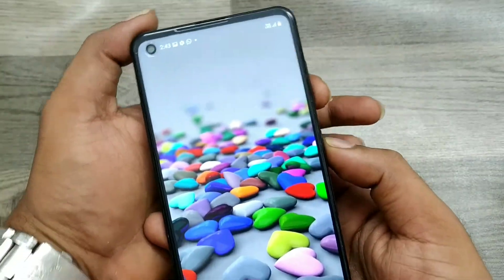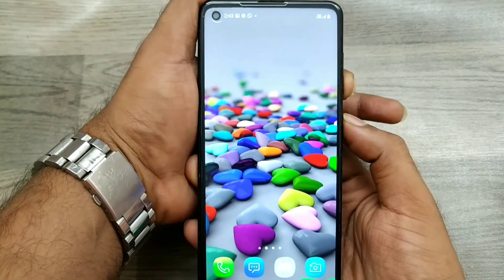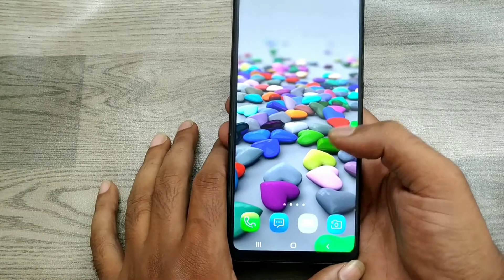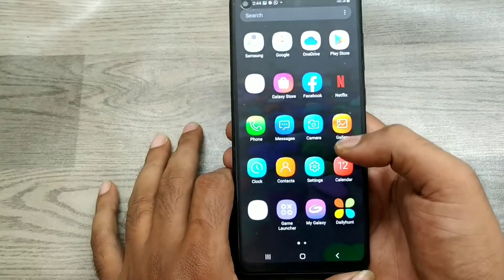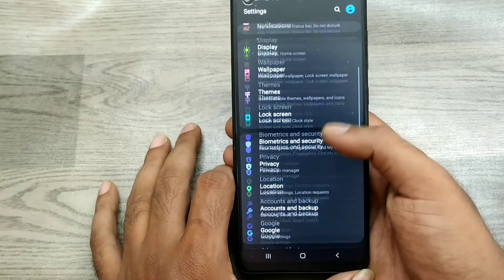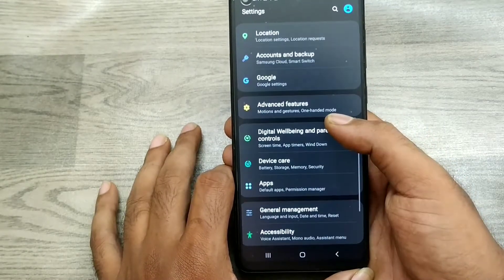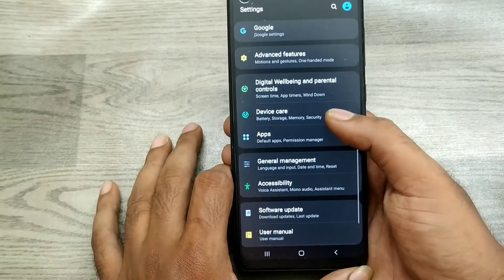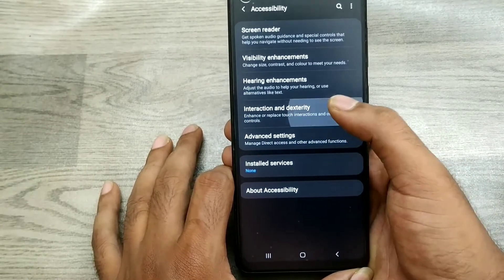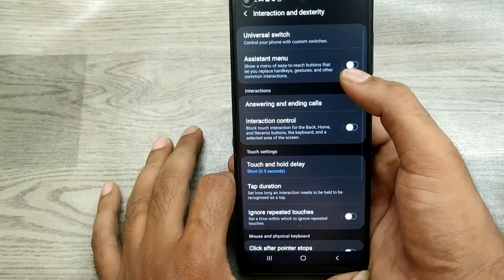First of all, we have a physical key here — the volume down button and the power button. Press them together and release your fingers, and you can get a screenshot. If you want a long screenshot, go to Settings and click Accessibility, then click Interaction and Dexterity.